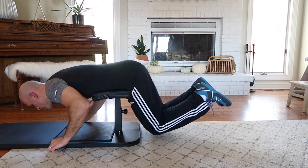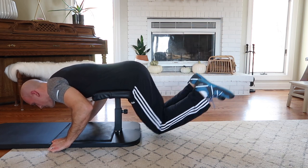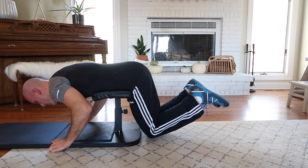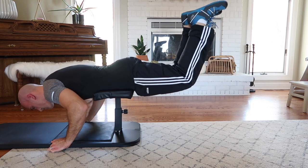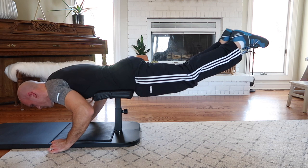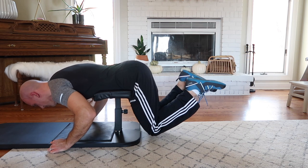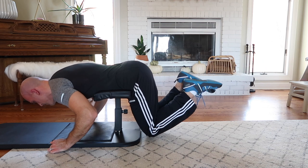Reverse hyper extensions are another exercise you can do with the Base Bench. Elevate the bench as high as it'll go, lay on it so your hips are supported but your lower body and butt are hanging off a bit, then bend at the knees and raise that lower body up so it's parallel to the floor. Reverse hypers are great for strengthening the lower back — especially for anyone with a weakened lower back from lots of sitting and hunching who experiences lower back pain in calisthenics.